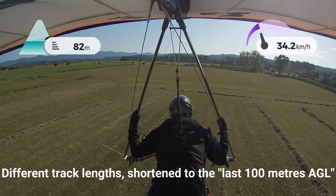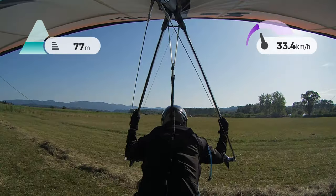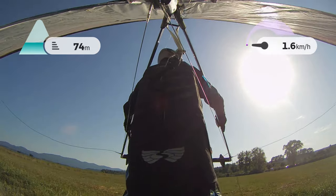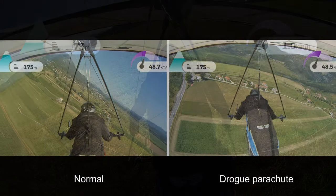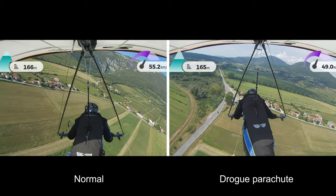You'll see that after the comparison. What we've done is we've limited the tracks to the last 100 meters above ground. So here we go — side by side, the comparison. Here we are: 100 meters above ground, drogue parachute clips on the right.